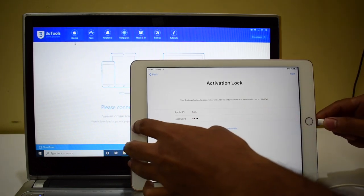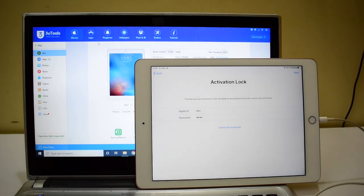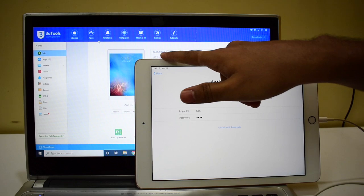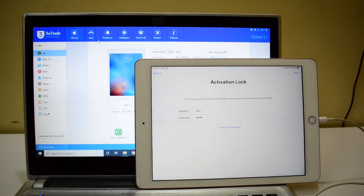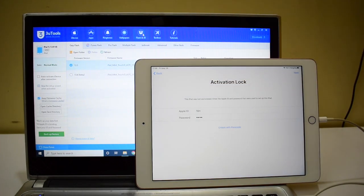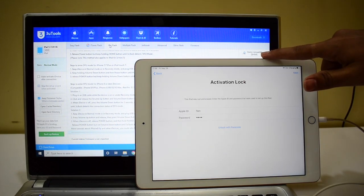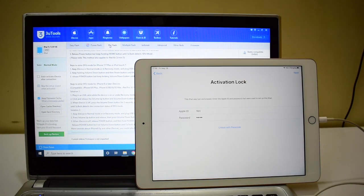Let me reconnect the iPad — you can see it says iPad 9.7 2018, which is the sixth generation. Click on the flash and jailbreak option and go to pro flash. You can see the first button says 'Query Compatible SHSH' and you have to click on that. But before we do that, put the device into DFU mode.